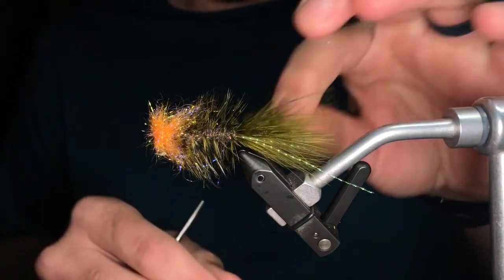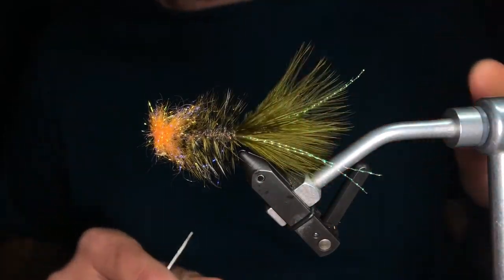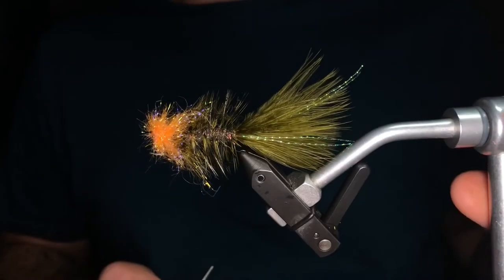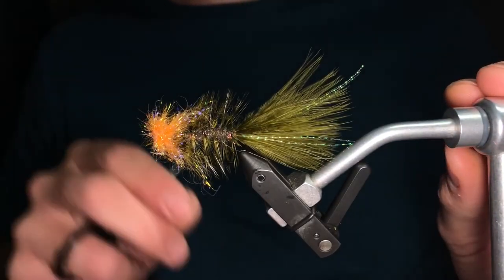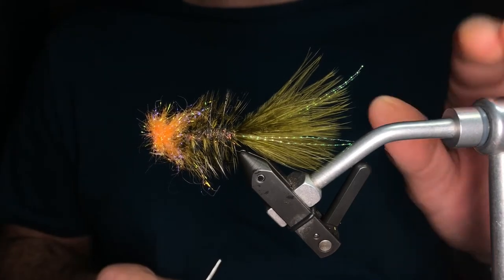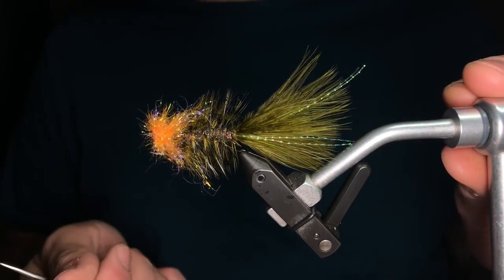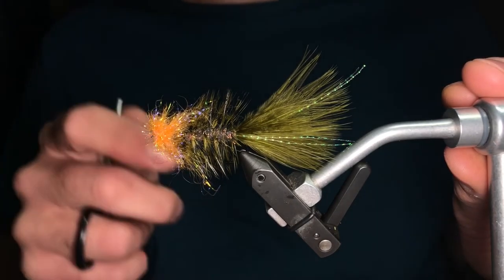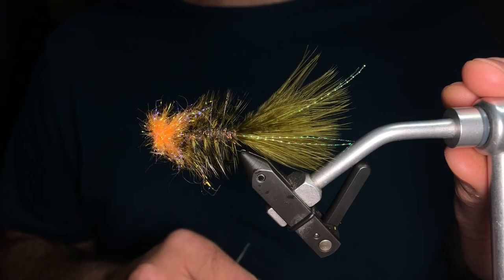We love this fly — it's real simple and not usually something you find in the bin. So tie her up and fish it. Let us know what you think in the comments below. If you haven't done so yet, think about subscribing if you like videos like these, and hit the like button — that also helps other folks find our videos. We hope to see you all very soon in the shop or out on the water.